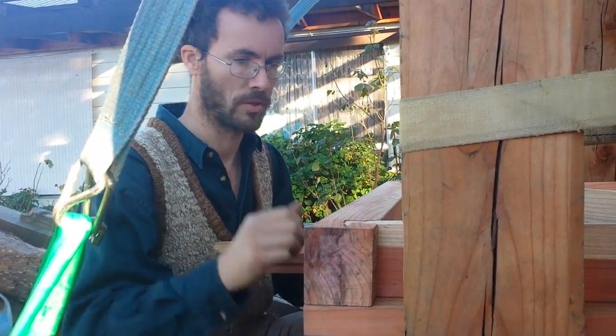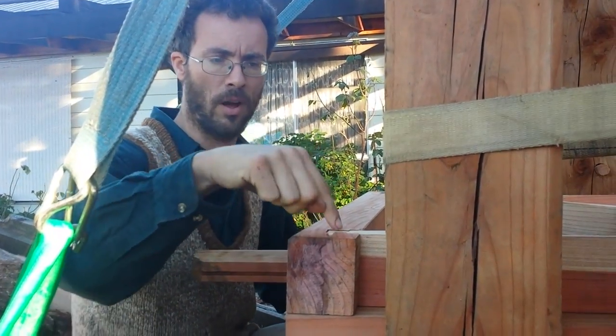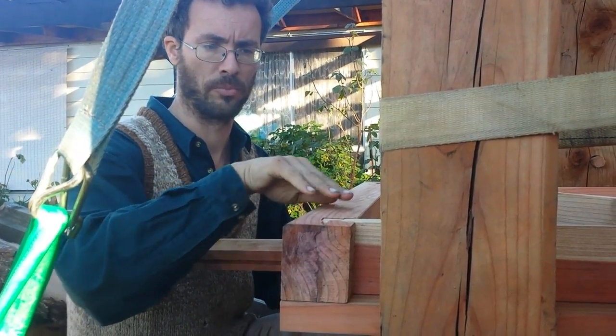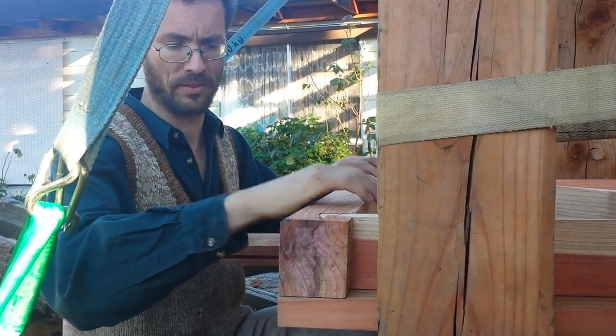So we've got the walls of the tub going in on a sliding dovetail, which is pretty tight to stop the juice from getting out through that joint. But now we've got to hold this down onto the floor.